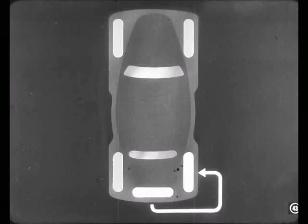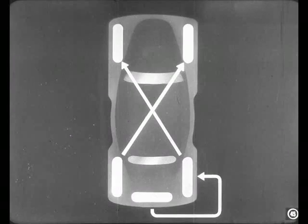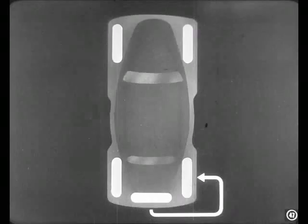All right, first we move the spare to the right rear. Then we put the right rear wheel on the left front. After that, we'll move the left rear wheel up to the right front. For the next move, we switch the left front wheel to the left rear, and the right front wheel then becomes the spare.